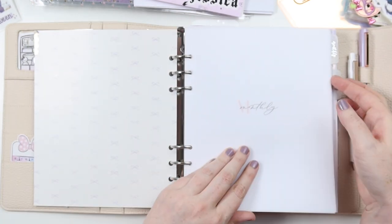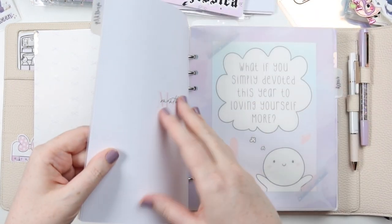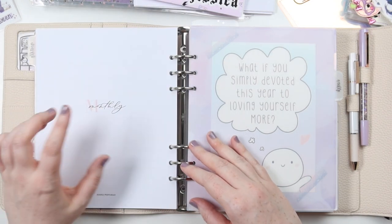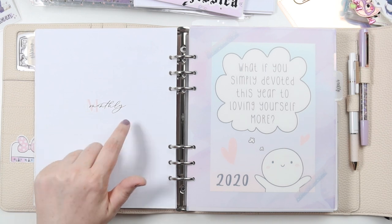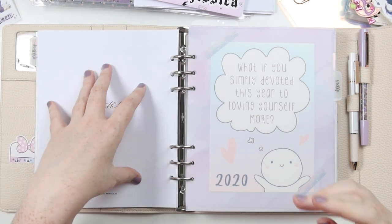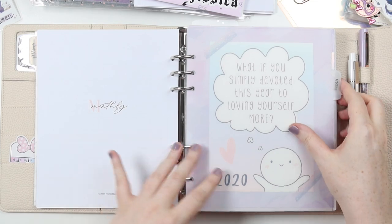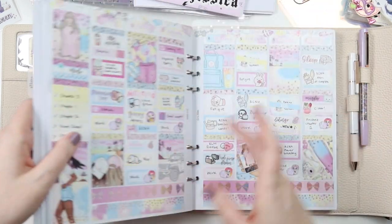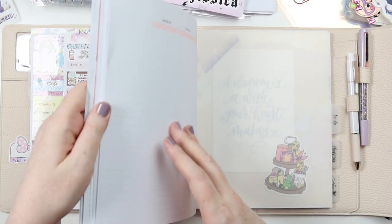First I have my monthly, and I can't really show it to you because it has kit plans and my money and income stuff. But I don't find that working for me, so I'm going to be changing that up. Then of course we have the weekly, which is just fine — that will be moving across.